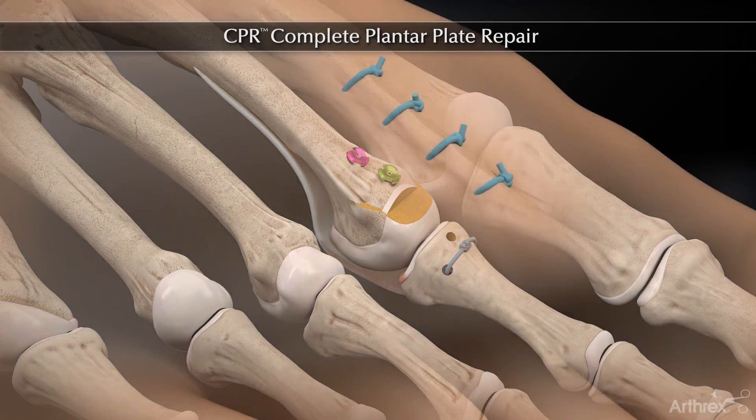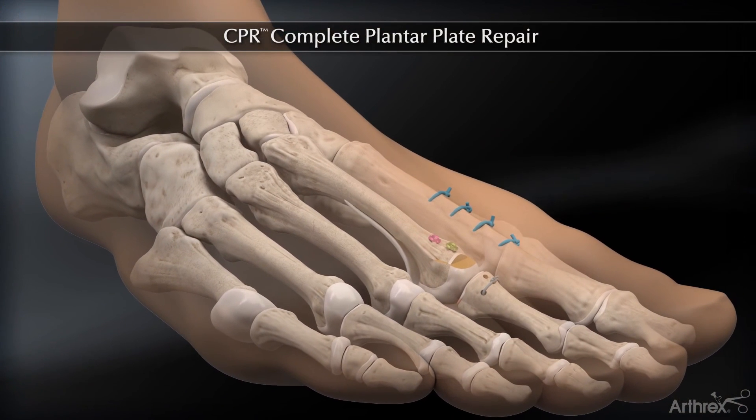The suture is then tied over the bony bridge, finishing the repair of the plantar plate.